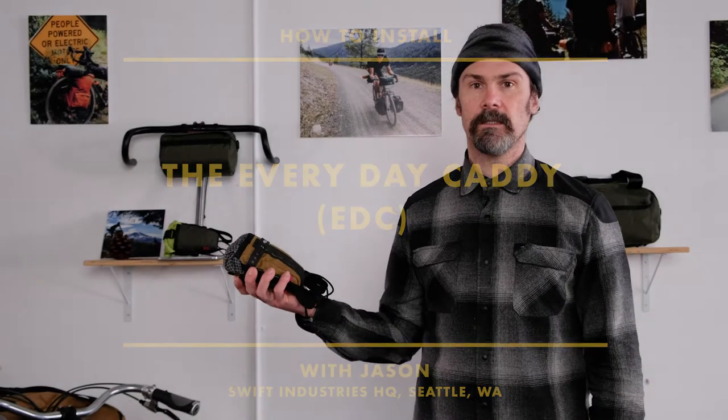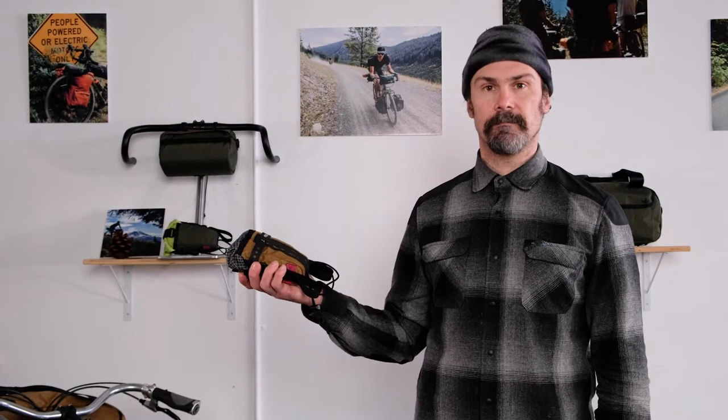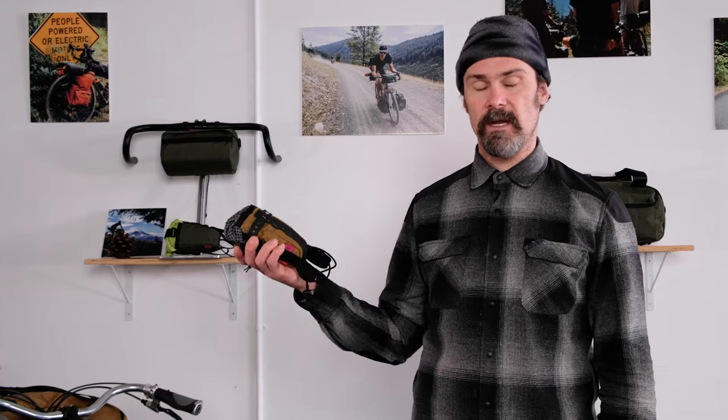Hi, everyone. Jason here. Today I'm going to show you how to install your everyday caddy, and then we're going to take a tour of what I'm carrying in my everyday caddy.